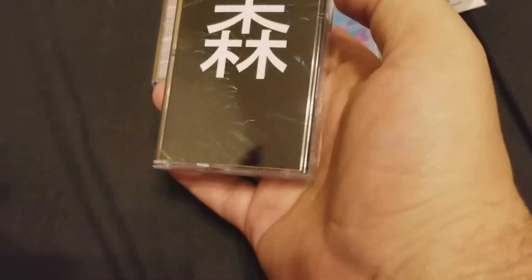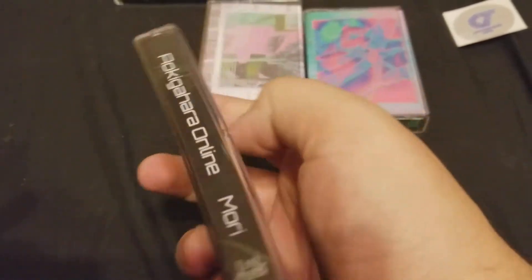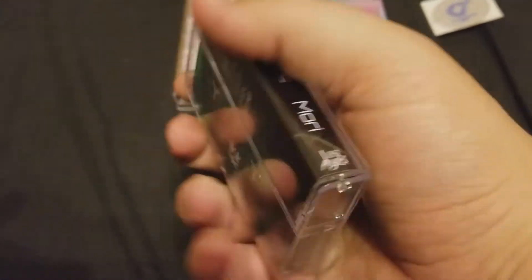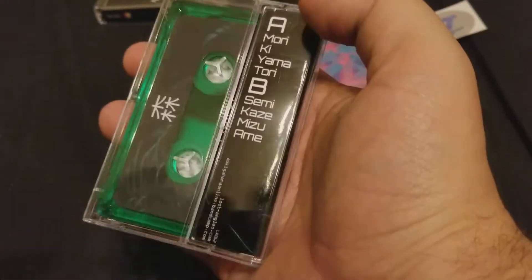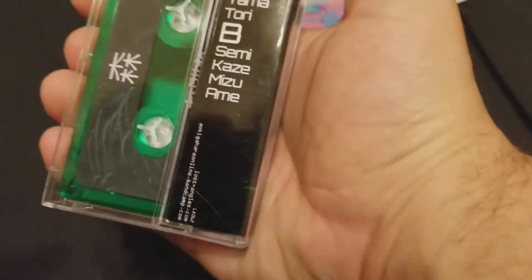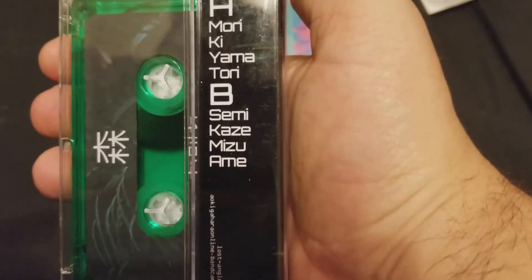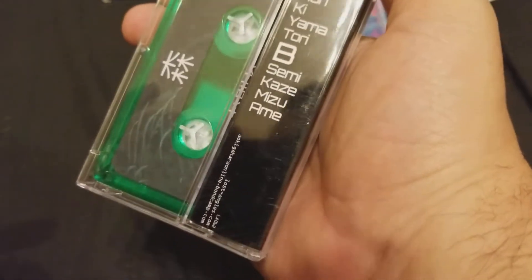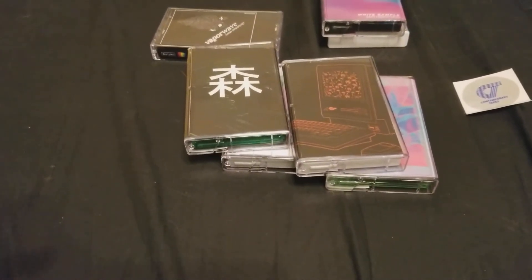I love this one here — this is Aki Gohara Online, called Mori. It's just great, super ambient, calm music. Something to listen to when you've had a bad day and you can kind of lose yourself for a minute. Aki Gohara Online, if you don't know, is the same guy as Dan Mason. So it's quality.